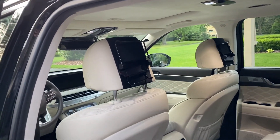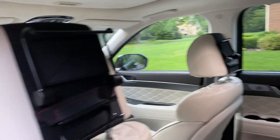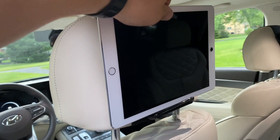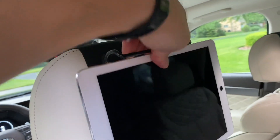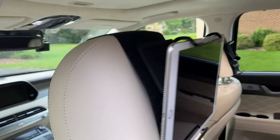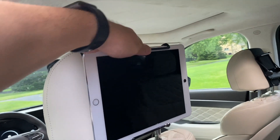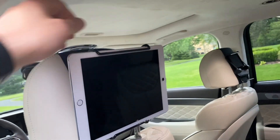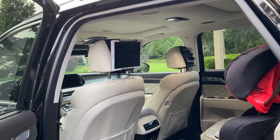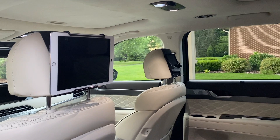The next thing I'm going to show you are these headrest mount holders for tablets. These came in very handy for a long road trip right after we purchased the car. It's great for the kids because this way their heads aren't always looking down and hurting their neck — it's basically at their head or eye level. You can see it's Velcroed and you can easily put them on and adjust the viewing angle too. These are pretty cheap, and I purchased them on Amazon. I'll have a link to the exact item in the video description.